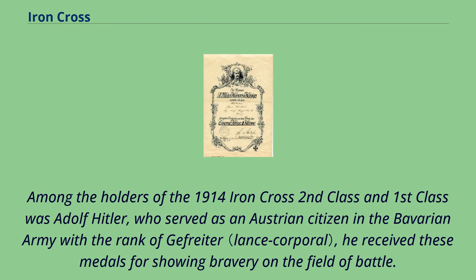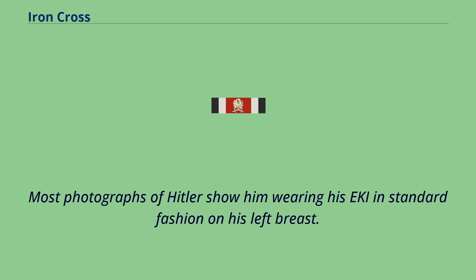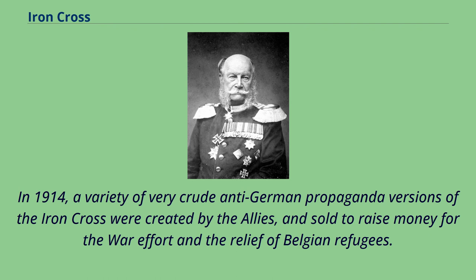Among the holders of the 1914 Iron Cross Second Class and First Class was Adolf Hitler, who served as an Austrian citizen in the Bavarian Army with the rank of Gefreiter. He received these medals for showing bravery on the field of battle. Most photographs of Hitler show him wearing his EK1 in standard fashion on his left breast. In 1914, a variety of crude anti-German propaganda versions of the Iron Cross were created by the Allies and sold to raise money for the war effort and the relief of Belgian refugees.